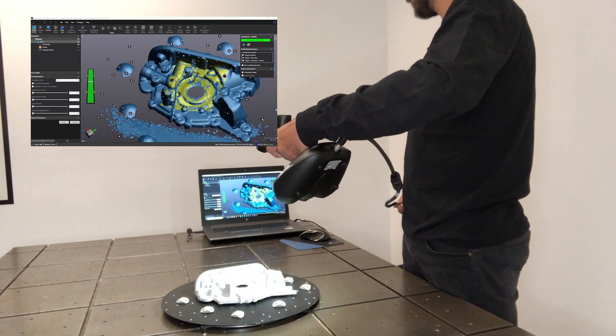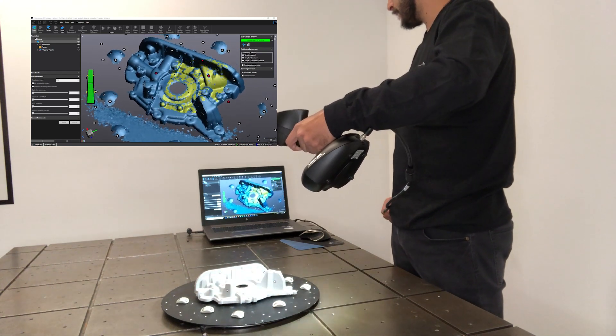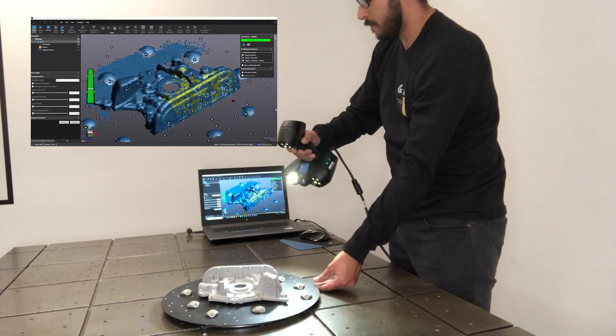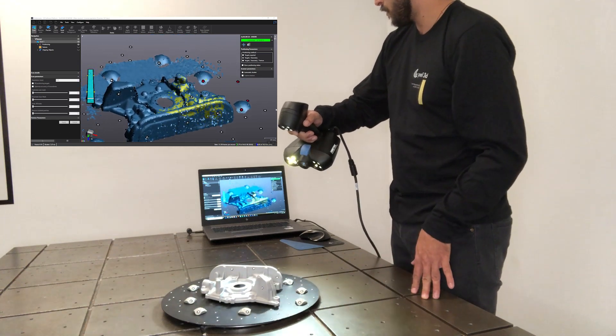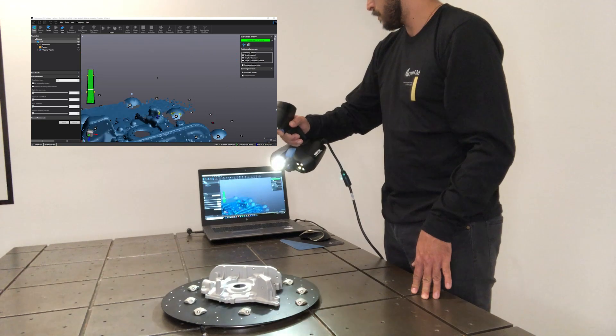Same technique. Watch the bar on the left-hand side of the screen to make sure you're not too close or too far — he's right on. Then orbit so that you can see into all the crevices and all the holes with both cameras, maintaining line of sight from the scanner to the object.